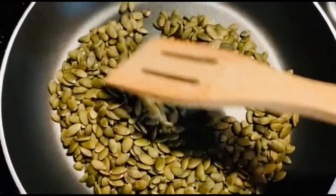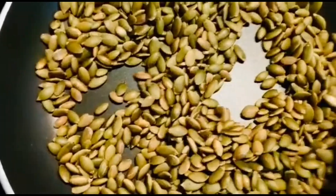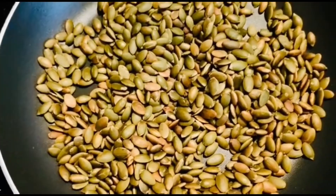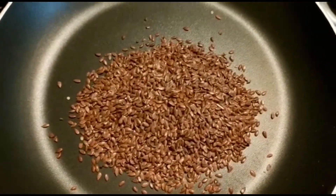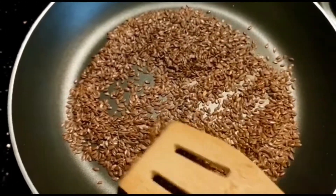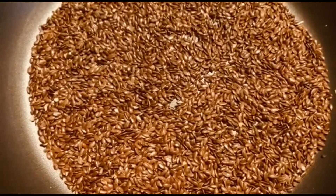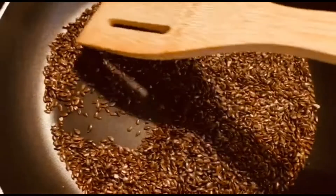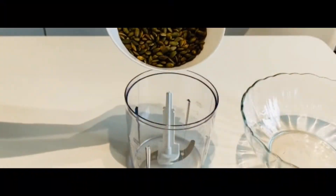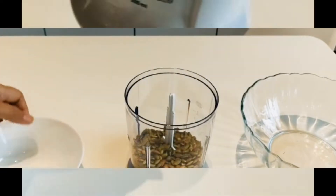You can see the color has changed and they are ready. Then take 20 grams of flax seeds and roast them as well. You can see the color has changed, they are ready — switch off the gas. Make sure you roast them on a medium low heat.